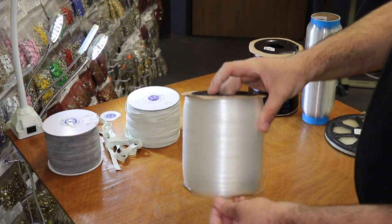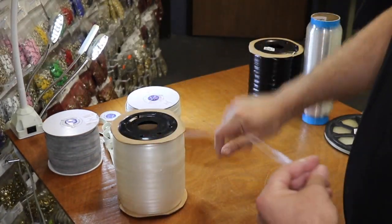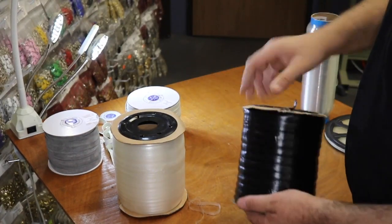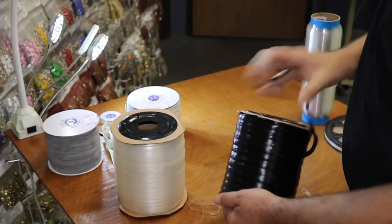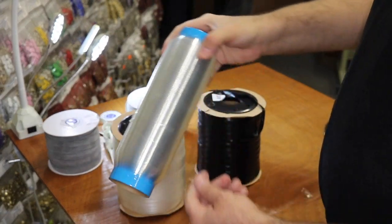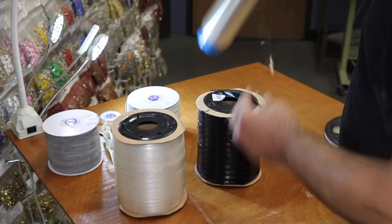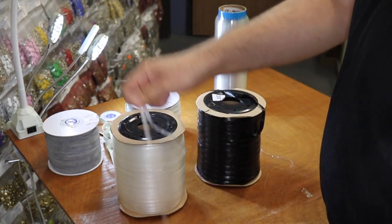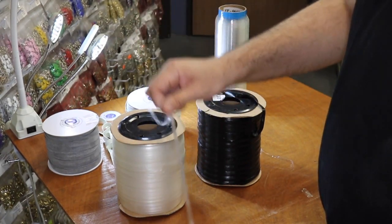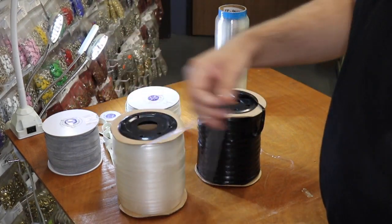The next item I'm going to show you is also very popular — it's clear elastic, or what a lot of people call silicone elastic. They're elastic-y, but they're milky, not clear like the hanger tape. The hanger tape is very clear, but this one is milky — though it is more stretchy. A lot of people call it elastin, with an N at the end, on different websites. On our website we call it clear elastic or silicone elastic.